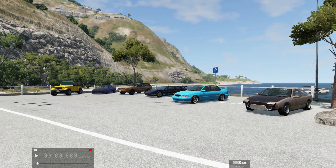What's up guys, today I'm going to show you some of my custom configurations in BeamNG Drive.